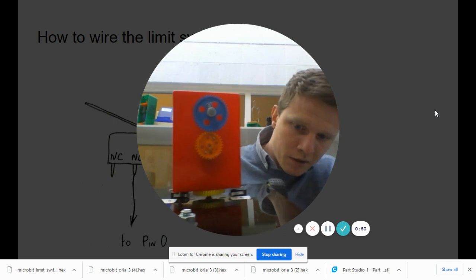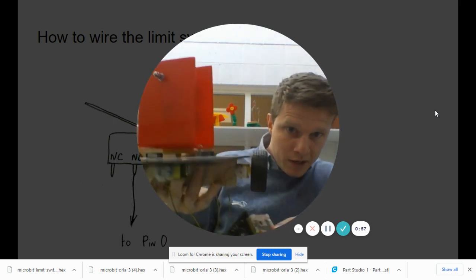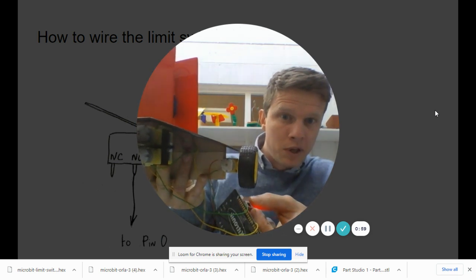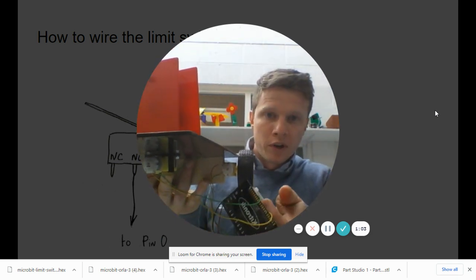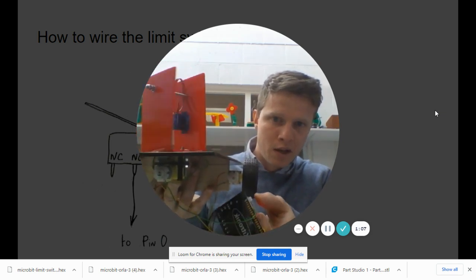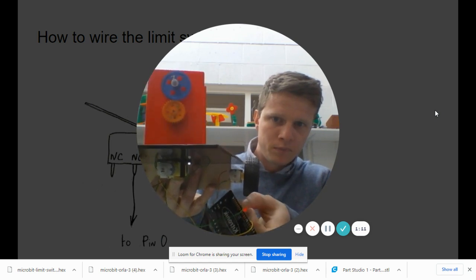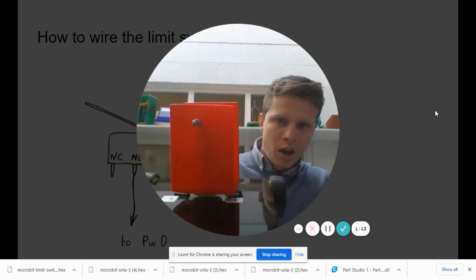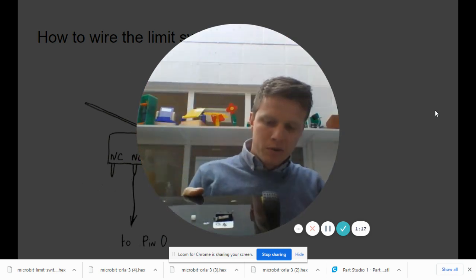If you press B it reverses and hits the limit switch on the other side. This circuit has the advantage that the motor won't move unless you hold down button A or B, so you can micro-control the movement as well. First I'm going to go through the diagram on how to wire this up.